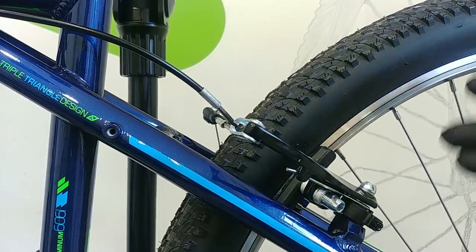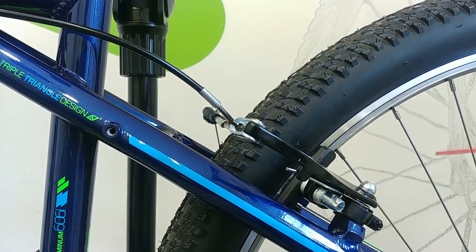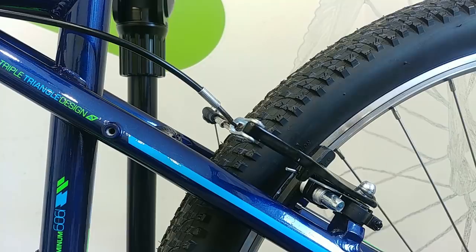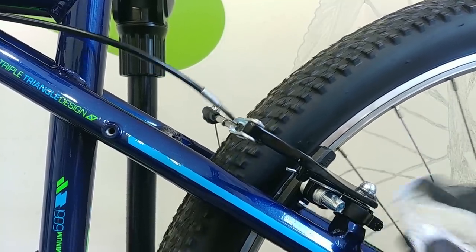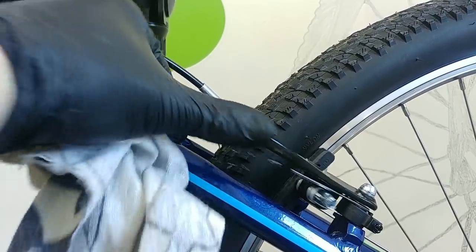If you cannot disassemble the brakes, simply use a spray and put a little bit of oil in there. After that, take a rag and clean it well from the outer side, because you never want oil on the outer side. You should be able to feel much difference now.